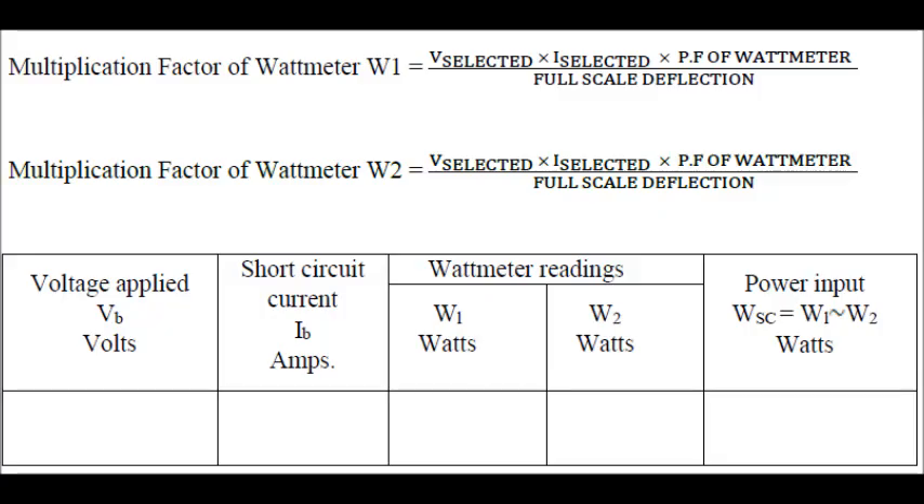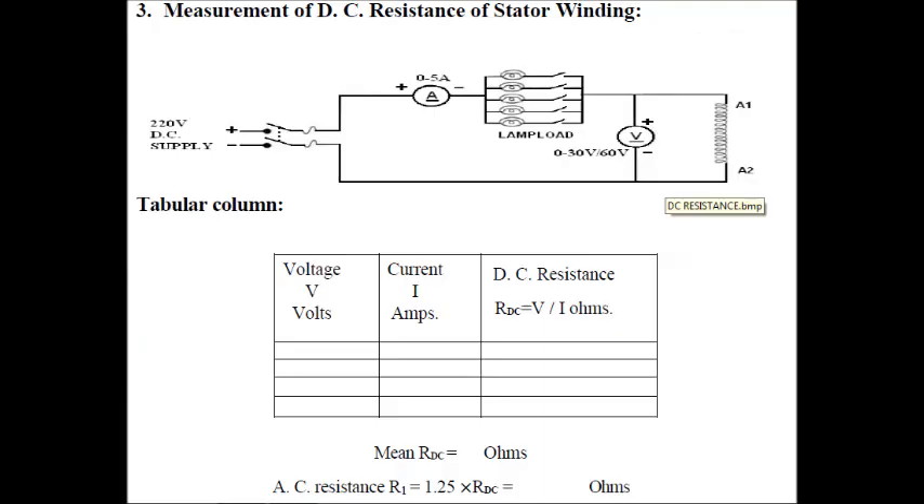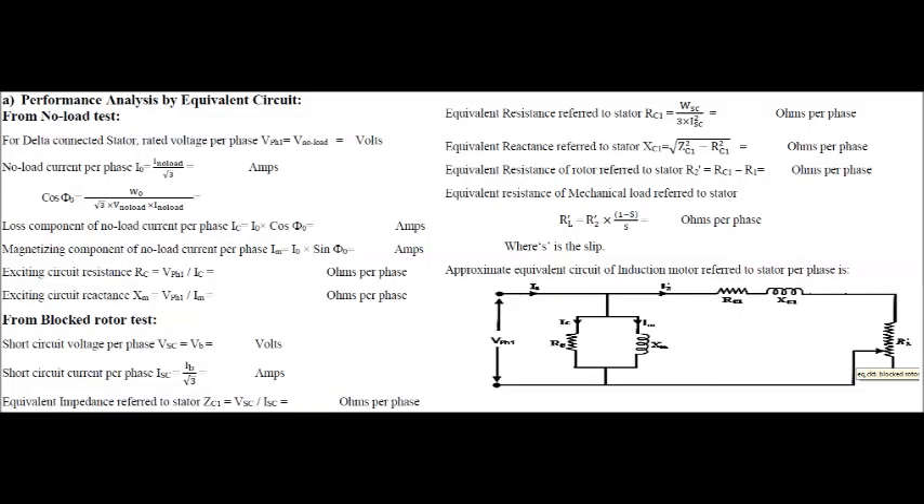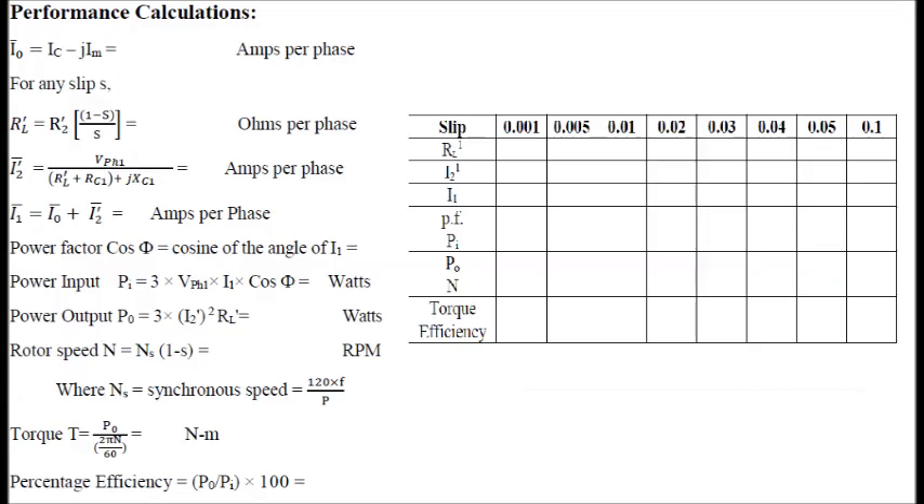After that, we switch off the supply by reducing the variac. The readings noted in this test are: the reduced voltage applied to the star circuit, the short-circuit current (the blocked rotor value), and the resistance, which can be measured using Ohm's law or a multimeter — AC resistance is to be calculated as per the procedure given. Two types of calculations are possible: performance analysis by equivalent circuit and performance evaluation by circle diagram. We have shown only the performance evaluation by equivalent circuit here.